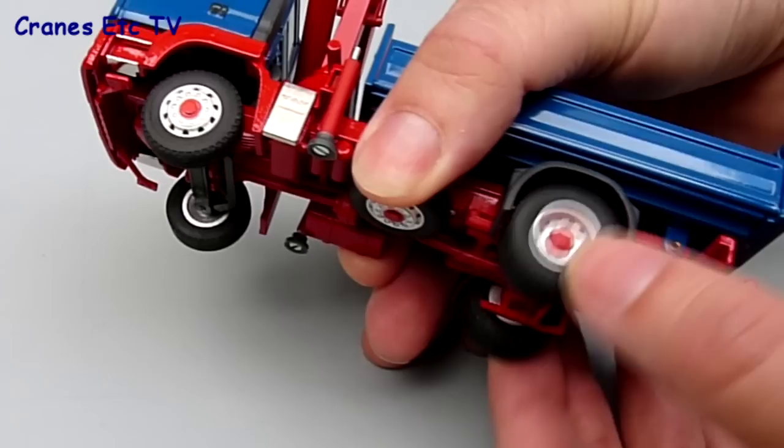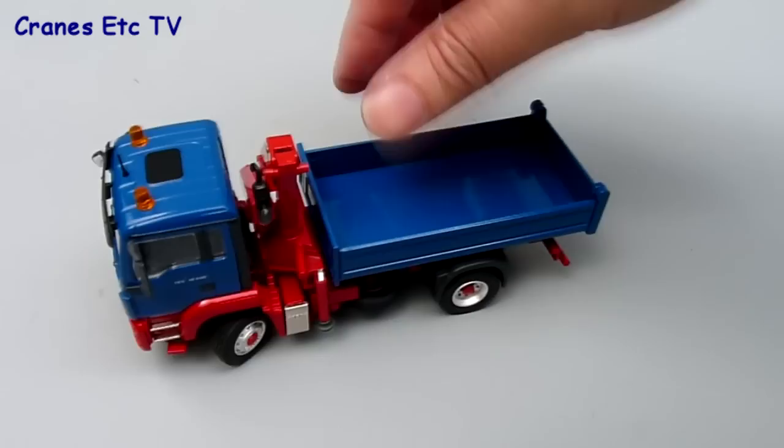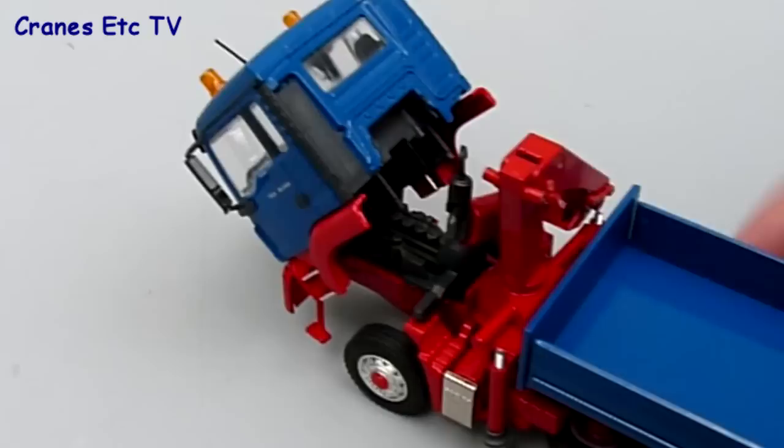Looking at the features, the model rolls very well indeed — very smooth on the test surface. The rear axle floats rather than having real suspension and there's no suspension on the front axle, but the steering mechanism on the front axle is excellent and you can get a very hard lock on the steering. With the hard lock set it pushes along just fine, and that part of the model is very well executed. As expected the cab can tilt, going forward about 45 degrees, and it can stay in a tilted position. Under the cab there is a plastic engine which can be seen.